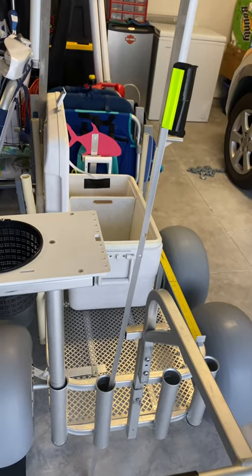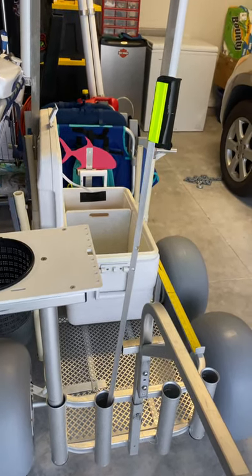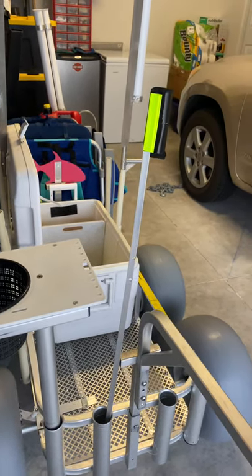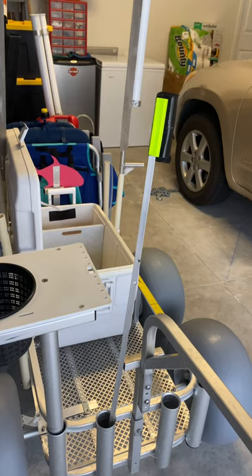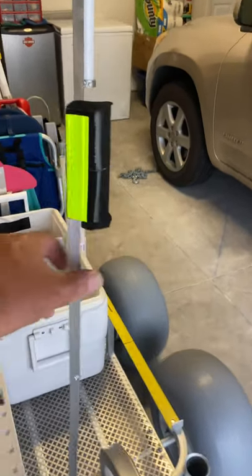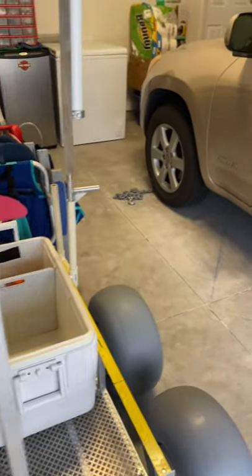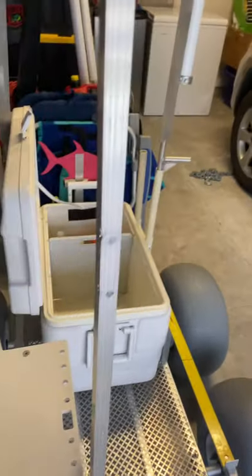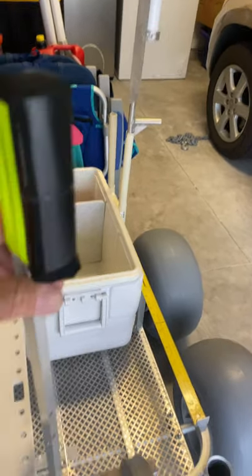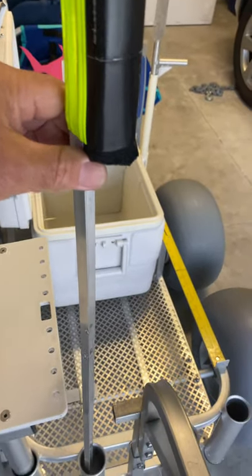Hello, cart builders. Some of you might have started seeing my post from earlier today of this little cart spike, sand spike that I put together quickly. It's just a little piece of angled aluminum that was left over from when I was doing my rod racks on the ladder rack in the pickup.